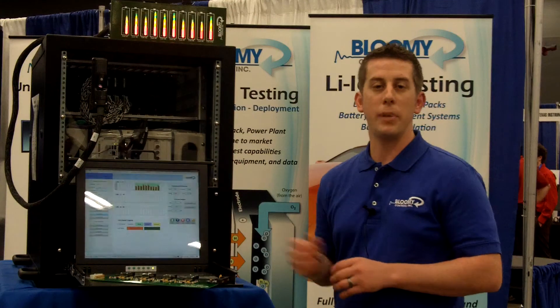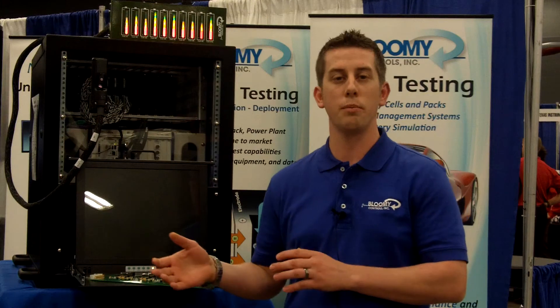We use the NI PXI platform along with custom Bloomy hardware cell simulators to achieve this. The NI platform gave us real-time capability. We use FPGA along with LabVIEW for real-time and LabVIEW for Windows. We use the core hardware from PXI in order to develop our system in a rapid prototype and bring it to production faster. Using the National Instruments PXI platform along with real-time gave us the opportunity to focus on our core competencies of developing our technology for cell simulation.